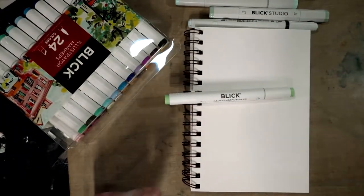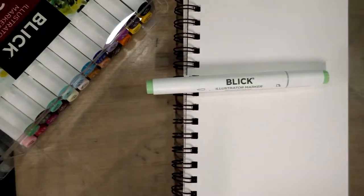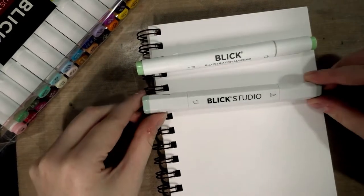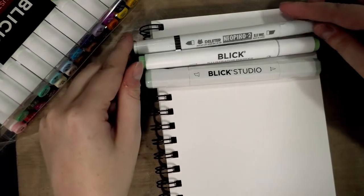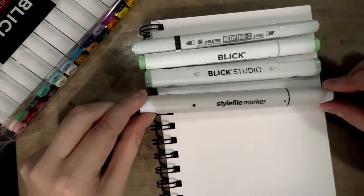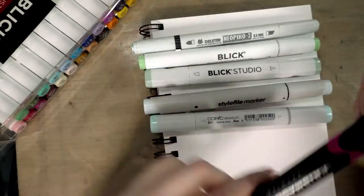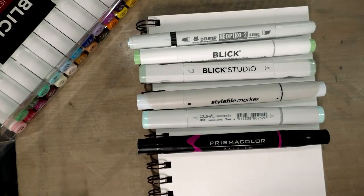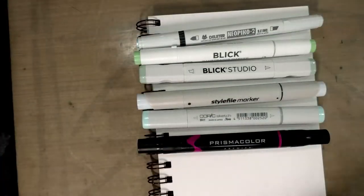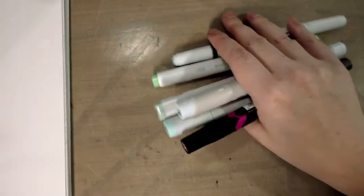We've got our Blick Illustrator marker out, and we're going to pull out the other markers we want to compare to. We've got the original Blick Studio, a Neopico 2 sent to us by Kabocha, a Style File marker — which I think uses the same body as the Blick Illustrator marker — a Copic marker, and a Prismacolor marker. I believe all of these are brush markers.